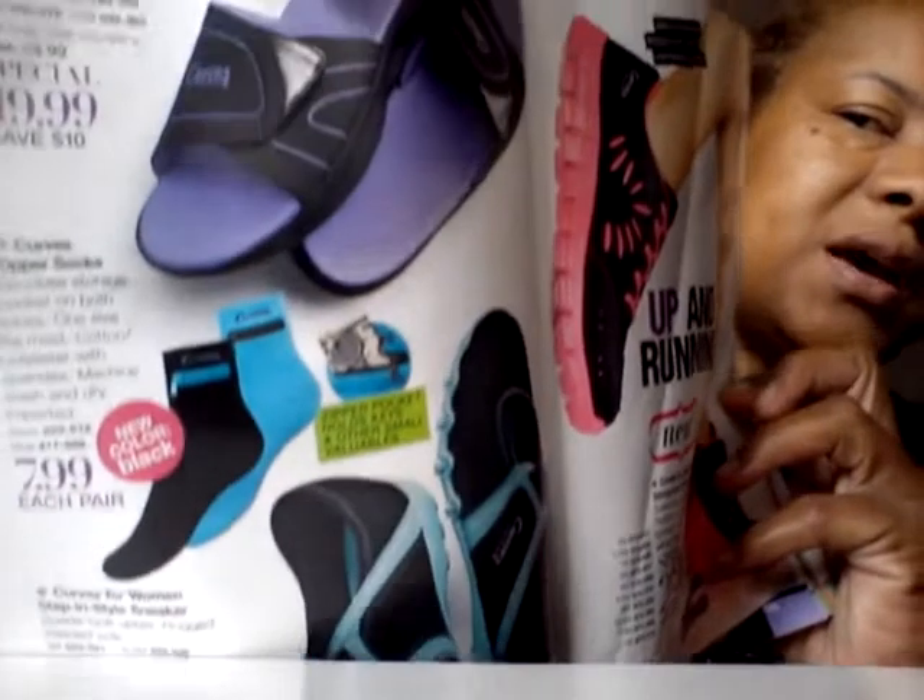There's the socks and there's the little sandal. Curves is making a lot of money — we have a lot of things and this is a good sale for Avon. Curves Trimming Vest — so you can go out walking with your trimming vest on and you will lose weight that way — on sale for $19.99. Then we also have the Trimming Shorts now with a pocket in it, so you can just slide your cell phone in the little pocket and listen to your music while you're walking, running, or doing your exercises. That's on sale now for $19.99. We also have the Curves for Women Waist Trimmer, which we've always had for a long time — also on sale for $12.99.